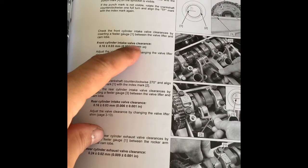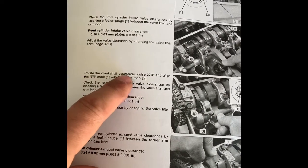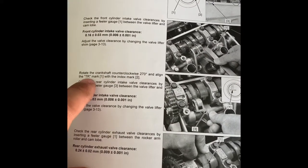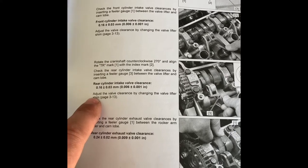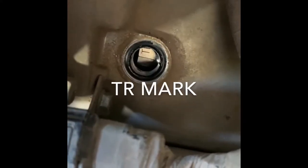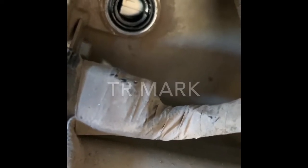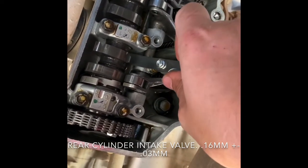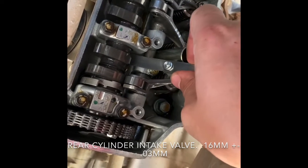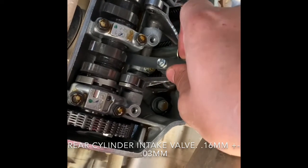We have the front intake valve clearance verified as correct. The next step is to rotate the crankshaft counterclockwise 270 degrees and align the TR mark with the index mark. Once we do that, we'll be able to inspect the rear cylinder intake valve clearance. We rotated it — we have the line there in the middle and that is the TR mark. We have the feeler gauge slid in. This is the rear cylinder intake at 0.16, and it is just barely hanging up, so it is perfectly adjusted. No adjustment needed here.